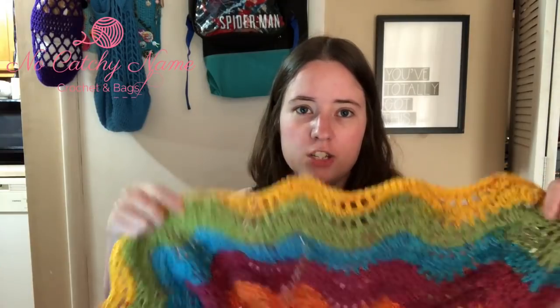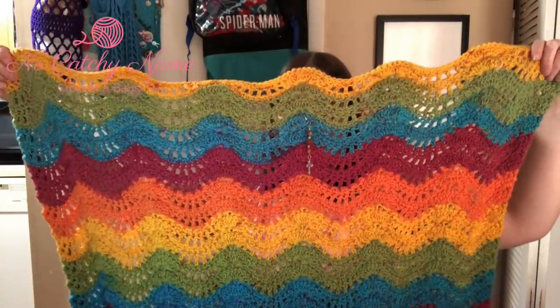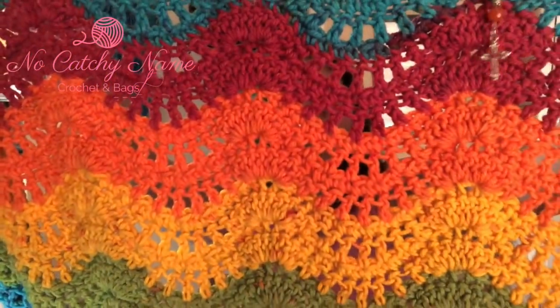Those are the two that don't have links yet. The other three finished objects will have links. I'll show you the blanket first since you've already seen it — I was working on the feather and fans baby blanket. It's a free pattern by Alexis Middleton, it'll be linked in the description. I was making it with Caron Big Cakes in the colorway Rainbow Jellies. I was in the blue section last time you saw it, and I just finished it up at a size I thought was good for a baby blanket.